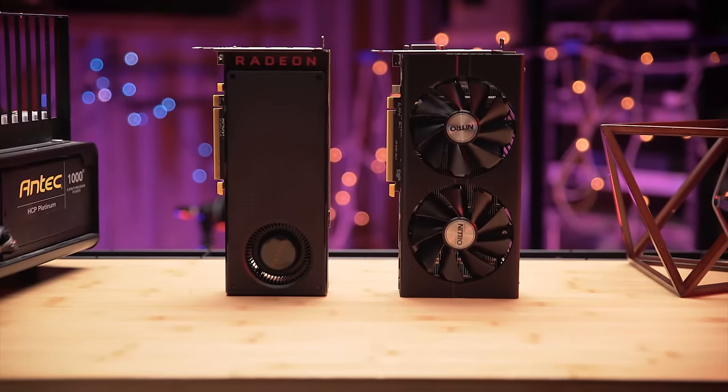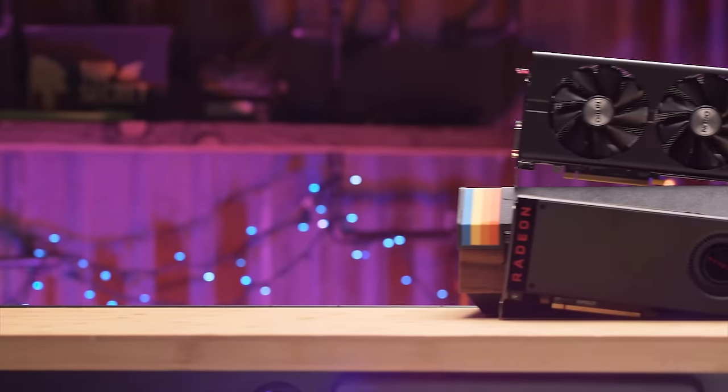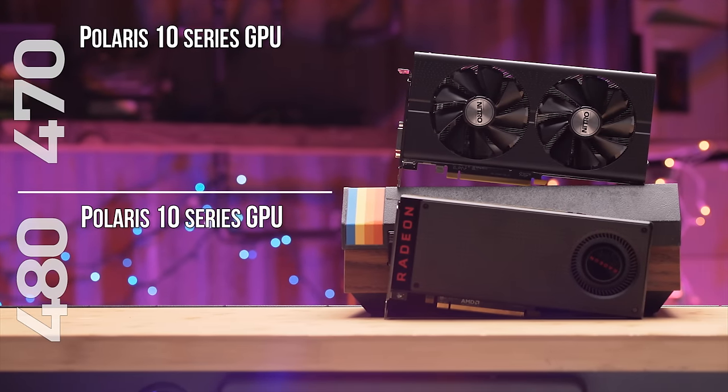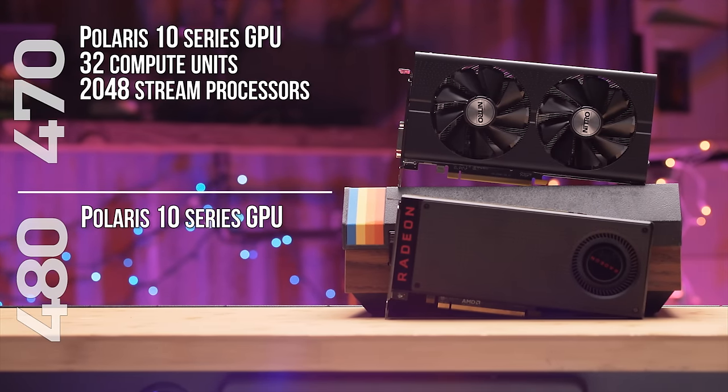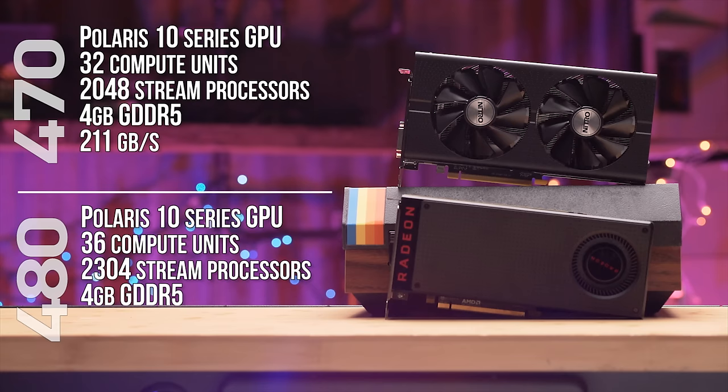The RX 470 is quite similar to its much ballyhooed big brother, the RX 480. Both use a Polaris 10 series GPU, though the 470 has 32 compute units and 2048 stream processors — a bit less than the 36 compute units and 2304 stream processors of the 480. Both use conventional GDDR5 memory, with the 470 having a standard complement of 4 gigabytes with a bandwidth of 211 gigabytes per second. At only 120 watts of typical board power, the card should also be well-suited for lower-end power supplies with headroom to spare.